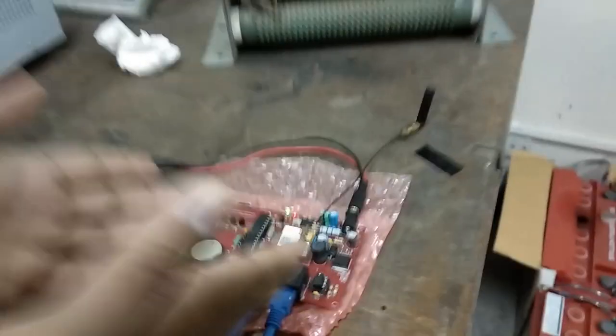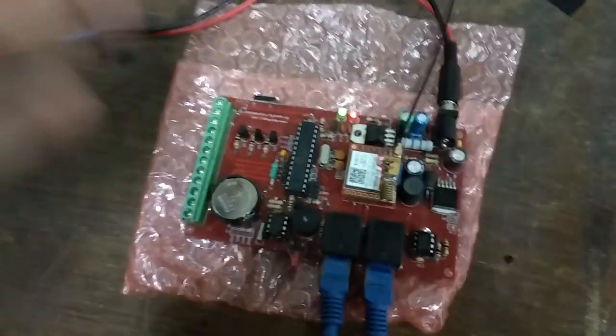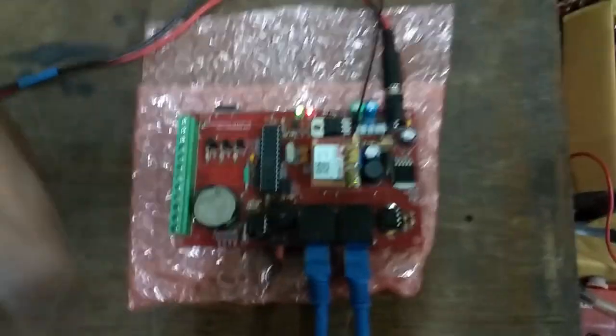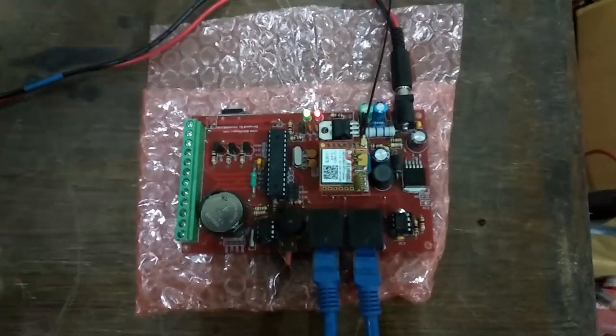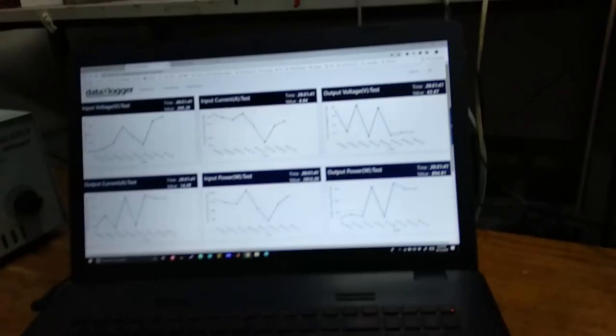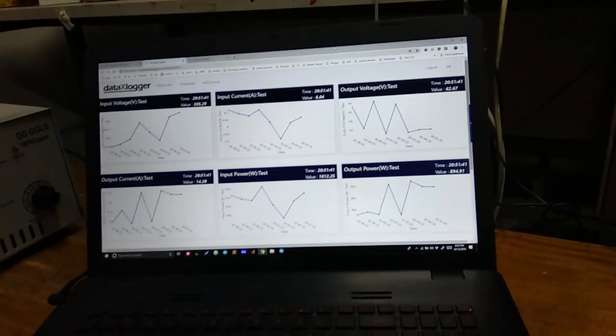After the four parameters are sensed, this data is passed through a LAN cable to our motherboard here — the mother sensing board, or data logger as we call it. After the data has been received by the data logger, it is passed on to the server by a GSM mechanism.